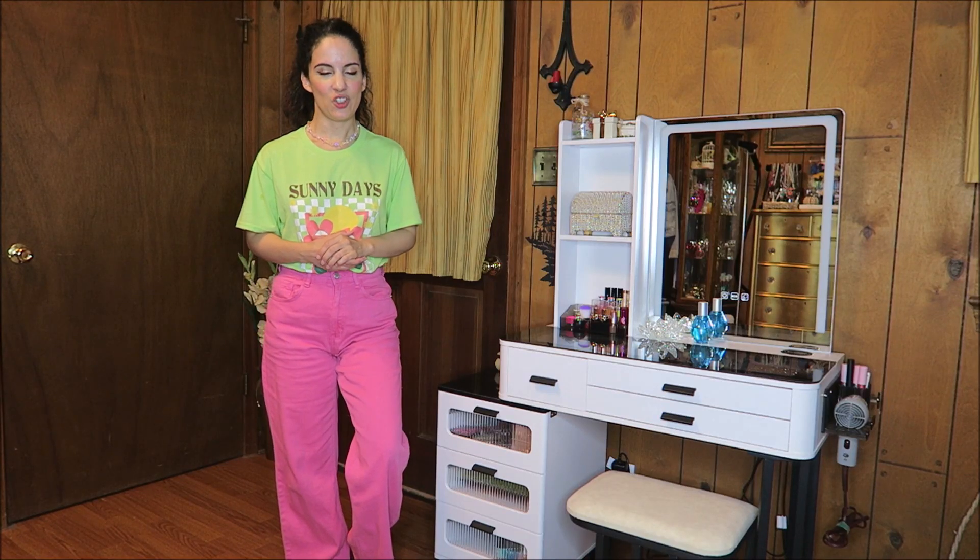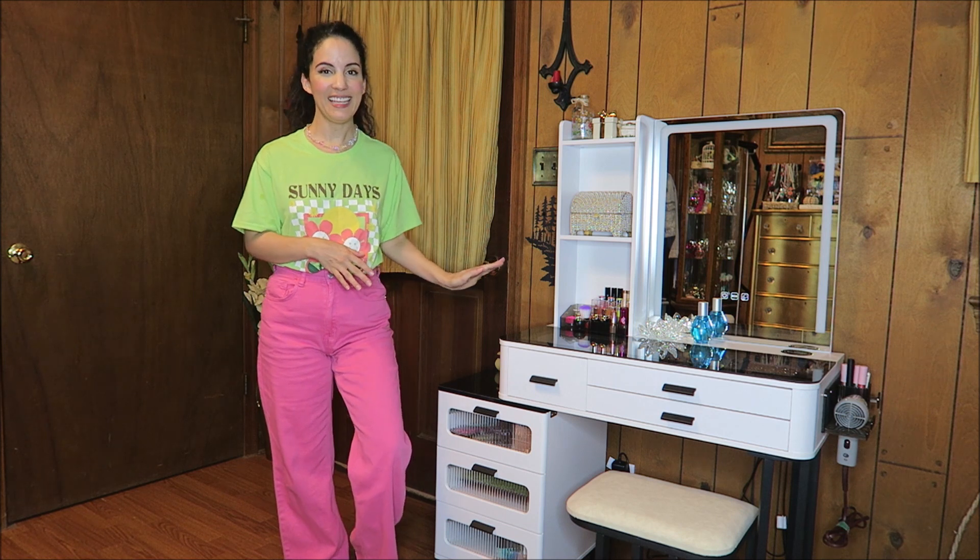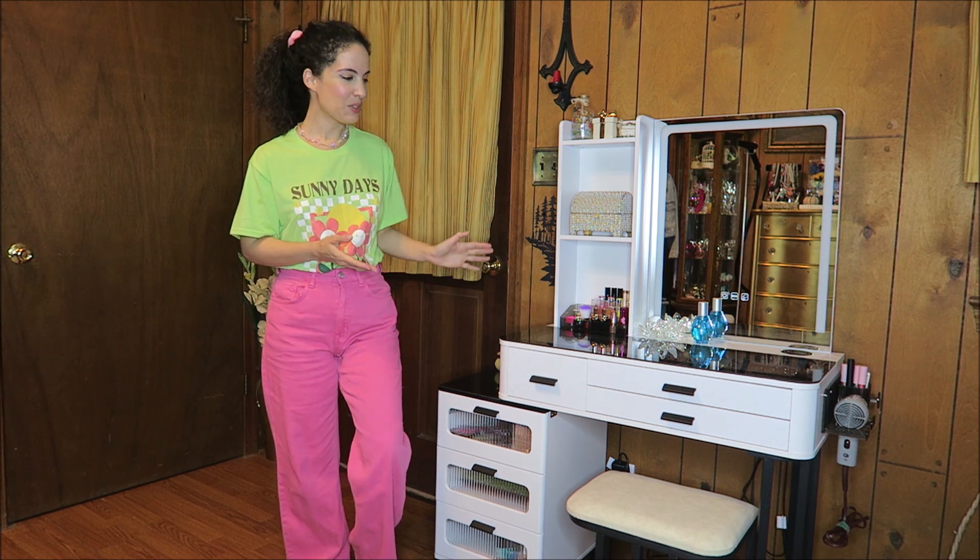I was sent this amazing vanity set in exchange for this video, so let's go and take a look at what this looked like before I filled it in, and then we'll see a closer look at it now.